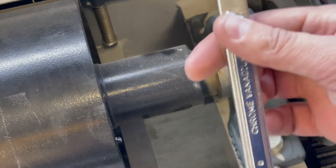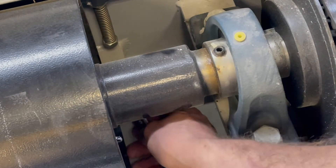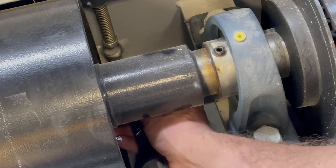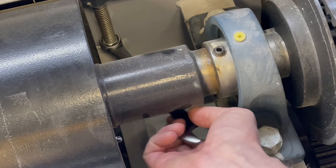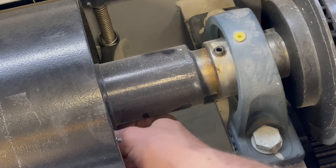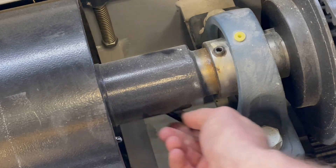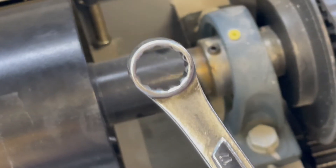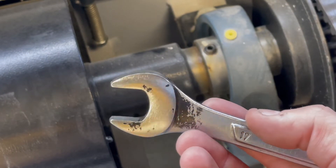Now there's a similar thing with the box end — there is a 15-degree offset as well. Let's see if I can get it with the box end. I can just barely get it with the box end. So that's why you have all of those points and that's why you have the offset 15 degrees on an open-end wrench.